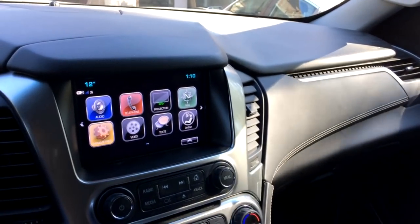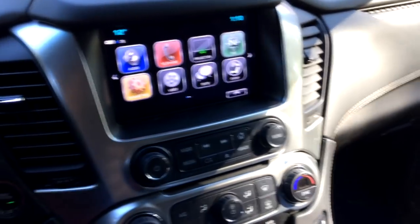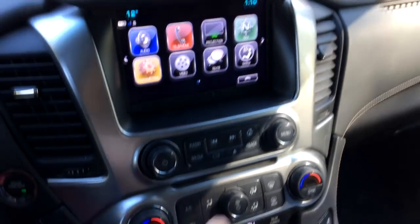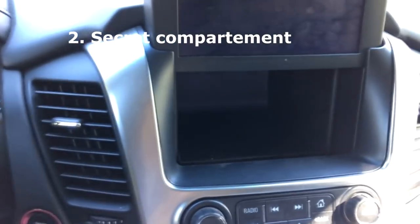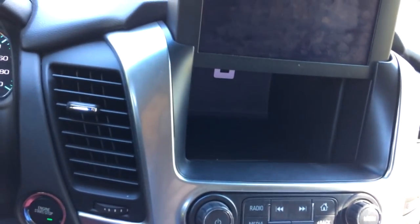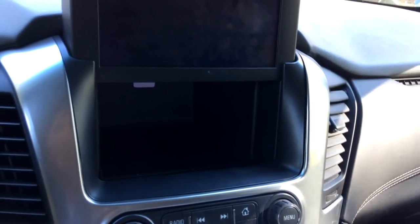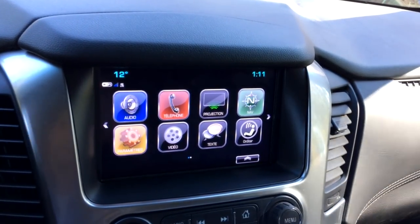Another feature is right here near the screen. You have your typical buttons and screen, but there's something special: by clicking this button, the screen lifts up and reveals a secret compartment. It's kind of deep — you can hide your wallet or anything you don't want people to see. Then you press the button again, the screen goes back down, and there you go.